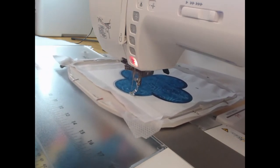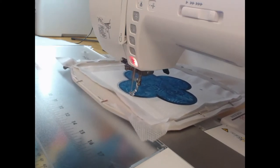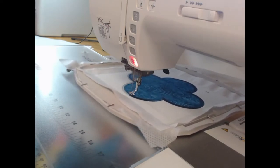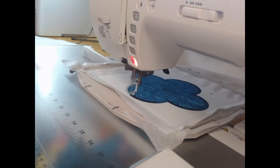Satin stitch does of course take its own sweet time, but it's one of those ones that I find is worth doing just because the look of it at the end is just so beautiful.